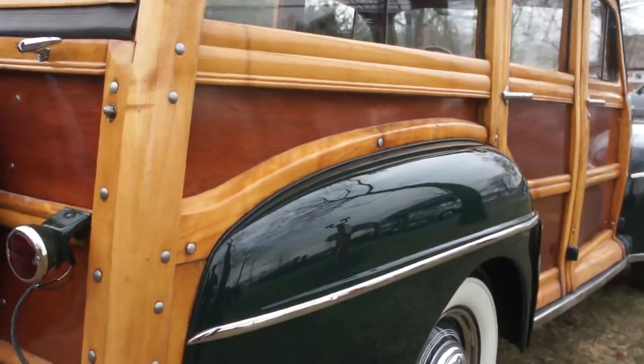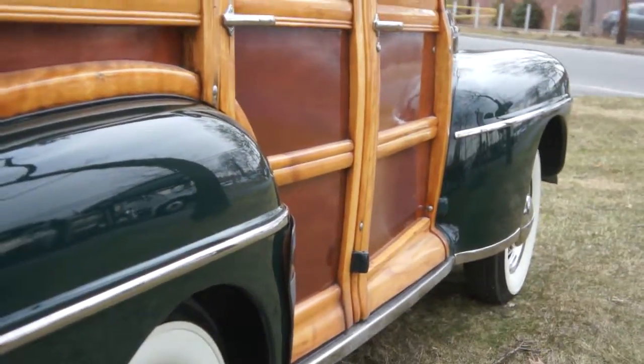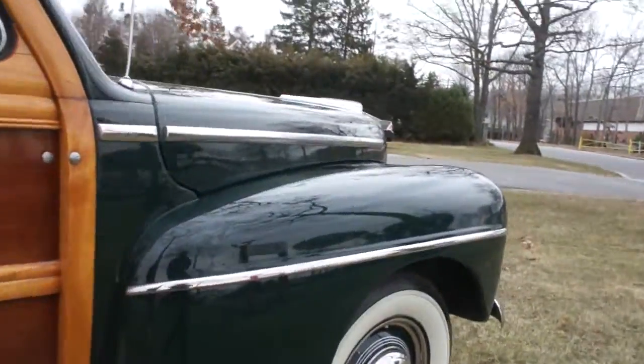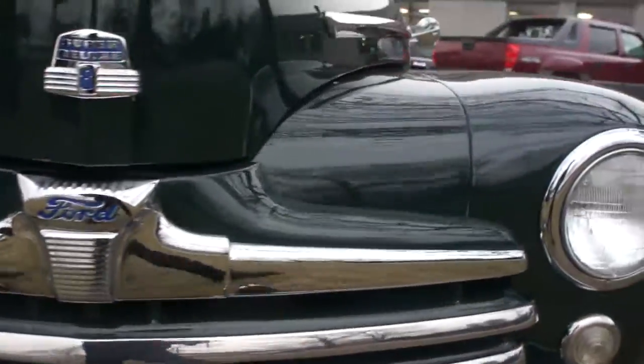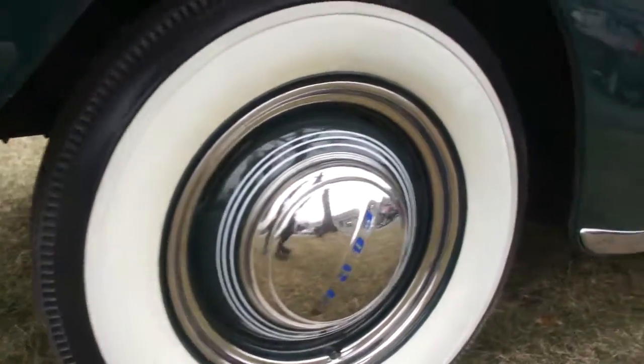Sometimes they overdo them and it takes away from it. Yeah, it's something you can still drive and take it around — enjoy it. Beautiful. Love the colors, too. Great color. Got the correct tires on it.